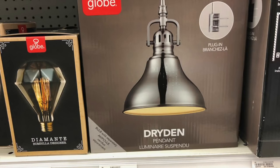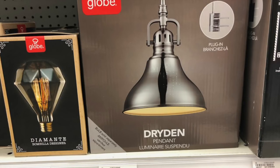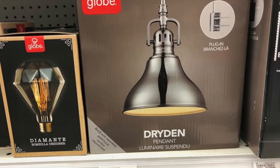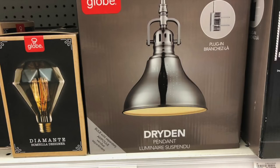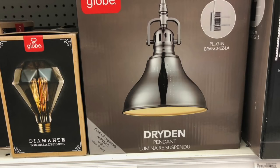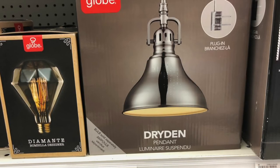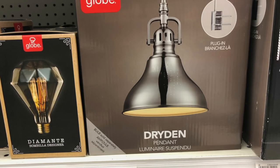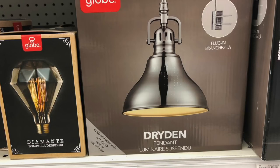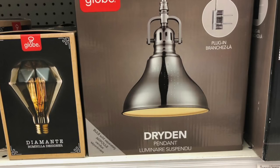A three-foot tank you'd use two of these. This light pendant only costs 40 bucks. So say you had a 30-inch tank and bought two of these plus the brackets — you can put any kind of light bulb in there, as bright as you want. In the future if you got a bigger tank you could swap to a higher wattage bulb.